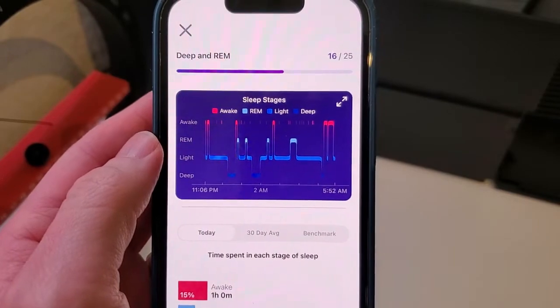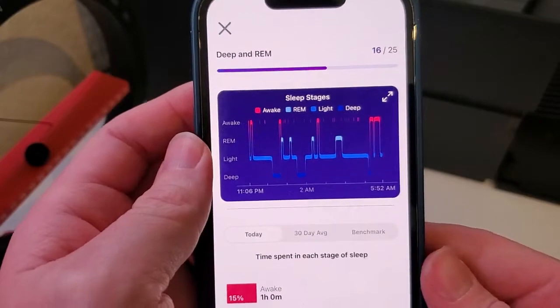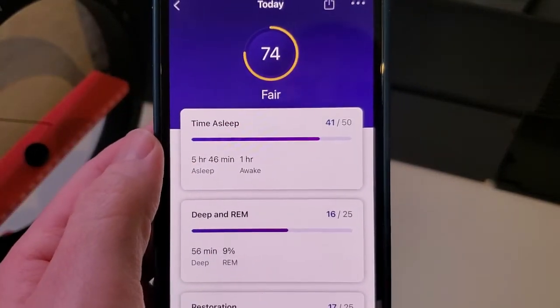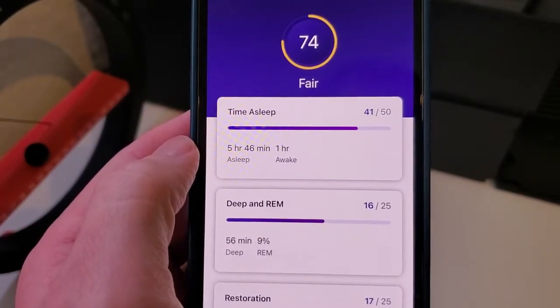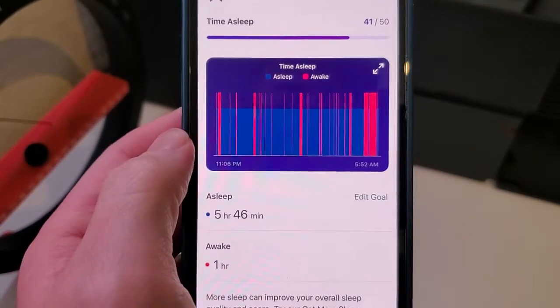It's using all those sensors — the accelerometers, the SpO2 or blood oxygen level sensor, and the other embedded sensors — especially heart rate, to detect when you're asleep, set the sleep start and stop times, and even tell you when you were awake during the night.